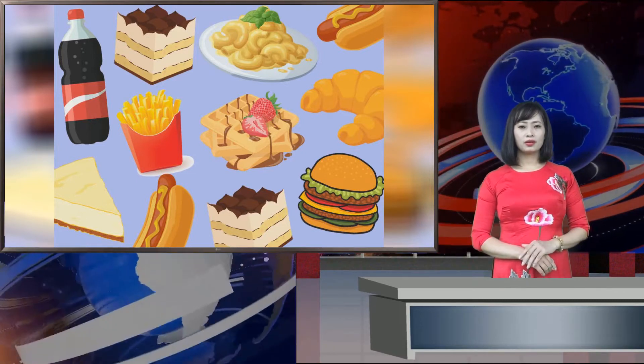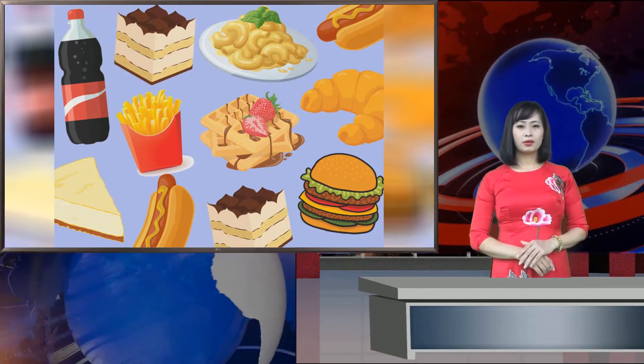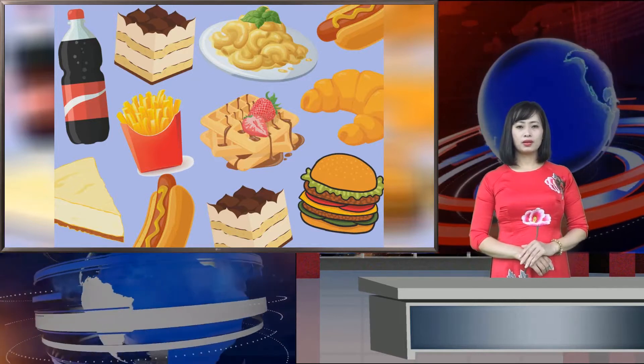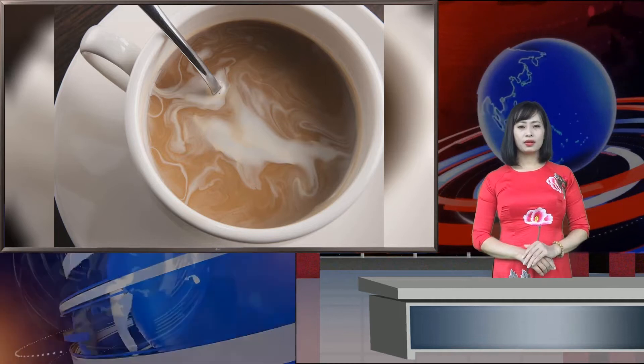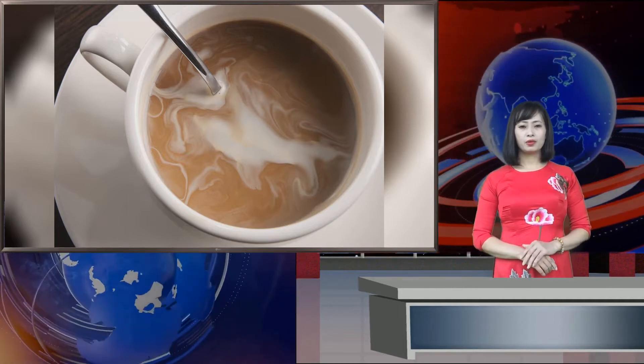1 teaspoon sriracha, 6 large eggs. In a large sauté pan over medium heat, heat the olive oil until it shimmers. Add the onions and bell pepper and sauté until softened, about 5 minutes.